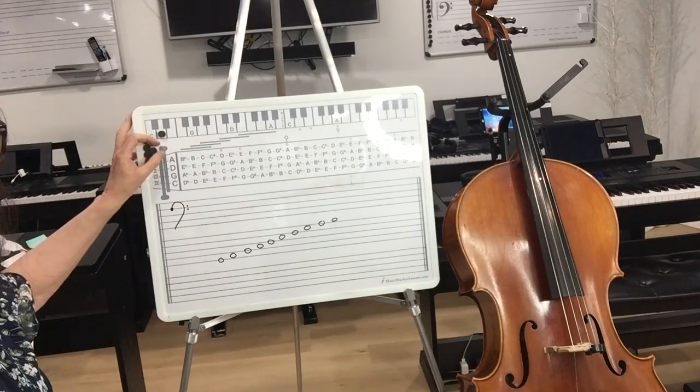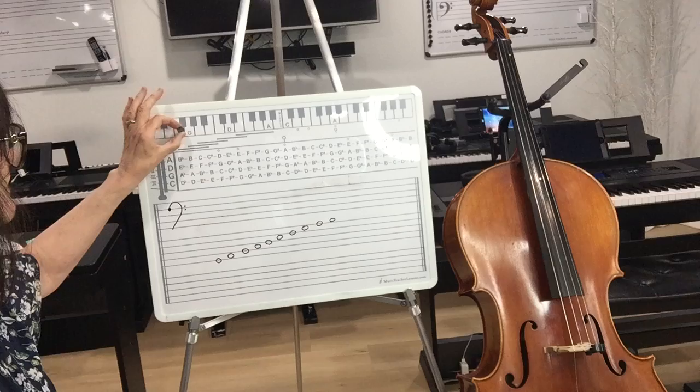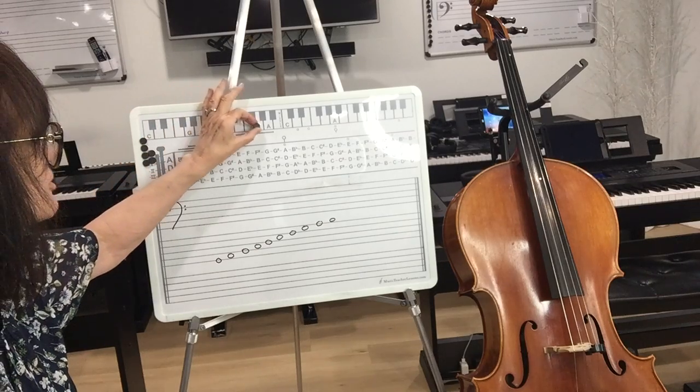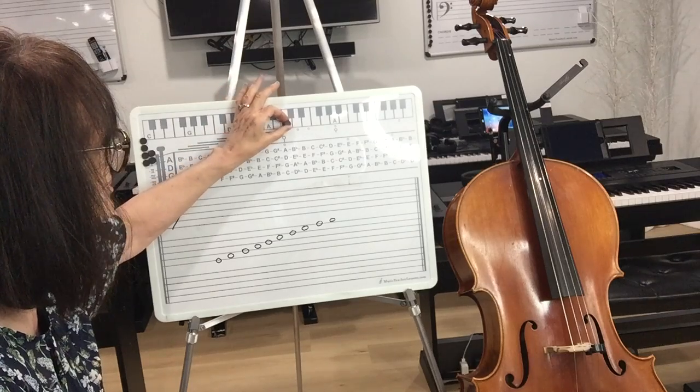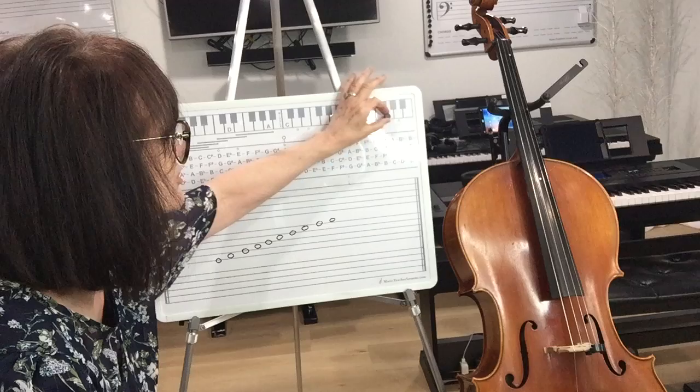So on this board, I've started with a C here — C, D, E, F, G — then we start over with A, B, C, D, E, F, G, A, B, C. There's a middle C. Then D, E, F, G, A, B, C, D, E, F, G, A, B. So this is a portion of the notes — that's how notes would look on a keyboard.